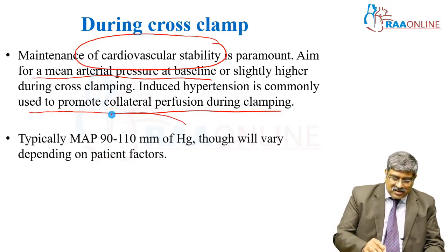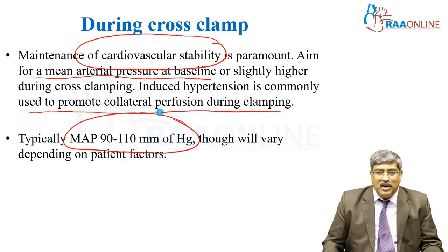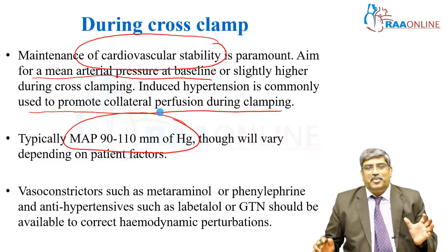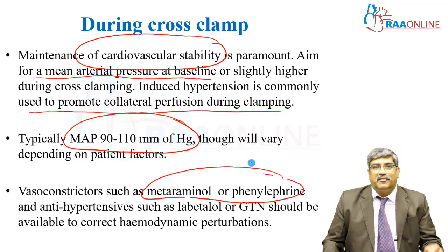Normally, MAP is maintained at a level of 90 to 110 millimeters of mercury, though the level might vary based on various patient factors. To get the blood pressure toward a higher level, you use vasoconstrictors like metaraminol or phenylephrine boluses.